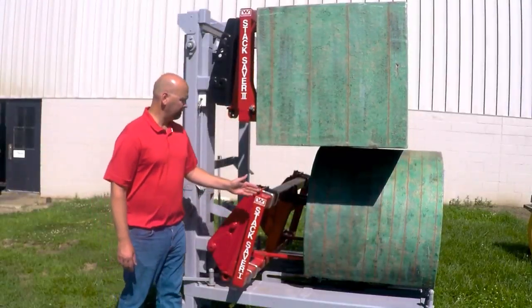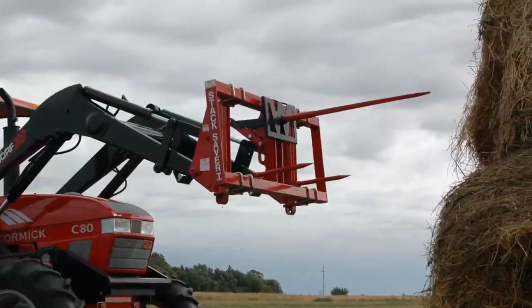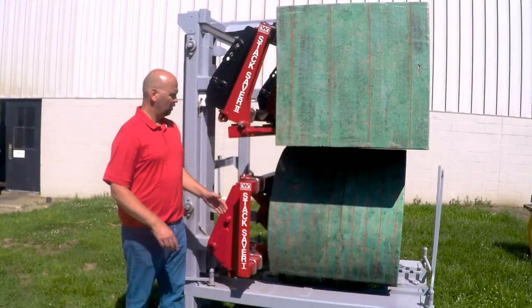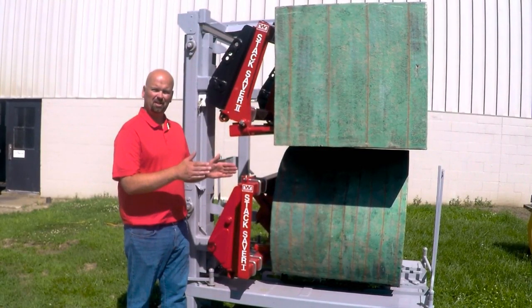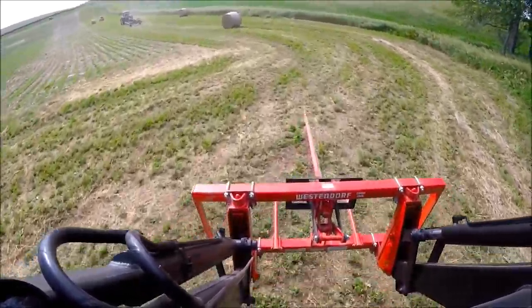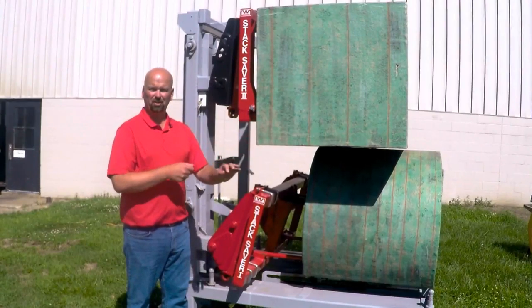The Stack Saver 1 is designed with our push plate sliding on the top spear. It has one large spear on top and two small spears on the bottom. What you do is put the spear in place, extend your bucket cylinders like you're dumping a load of dirt, and that creates the pivot action, pushing the push plate forward and removing the spear so there's no drag.